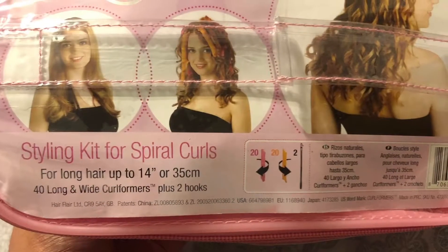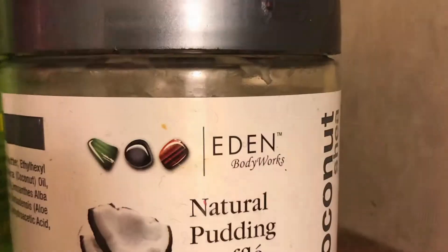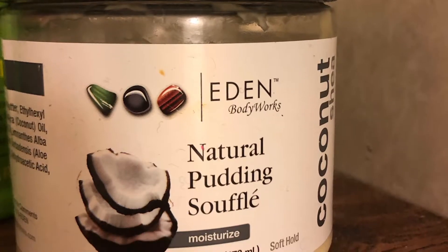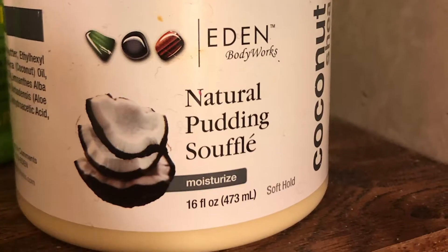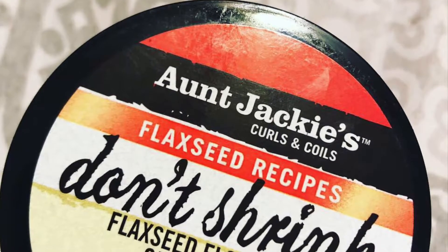So here are the curl formers and the styling kit. And here is the Natural Pudding Souffle that I used, as well as the don't shrink gel. I've really been liking that lately.